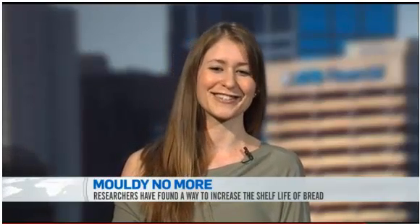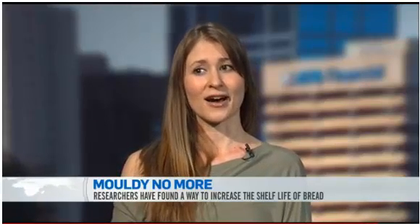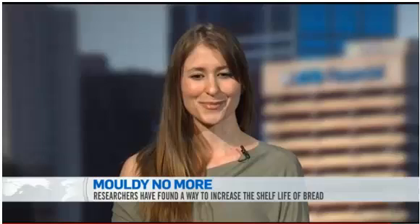We're looking actually at the beer industry — they've got a bit of a problem with molds in the fermentation process of grains. Also for crop preservation, so we don't have so much wastage in crops, Canadian crops as well.